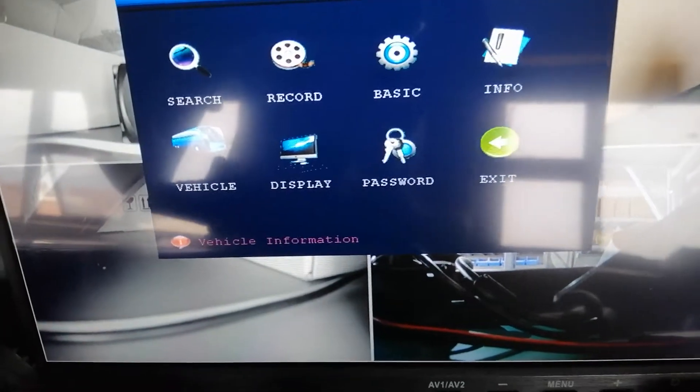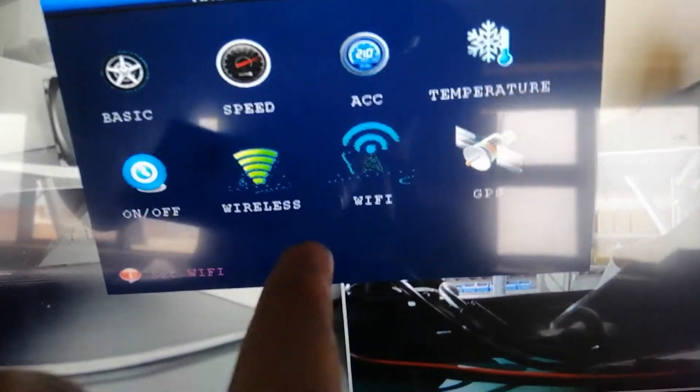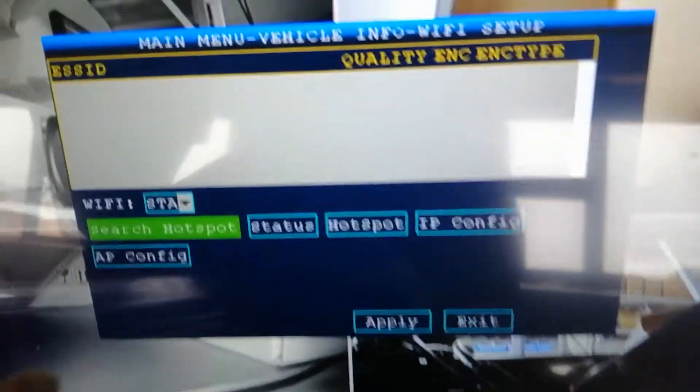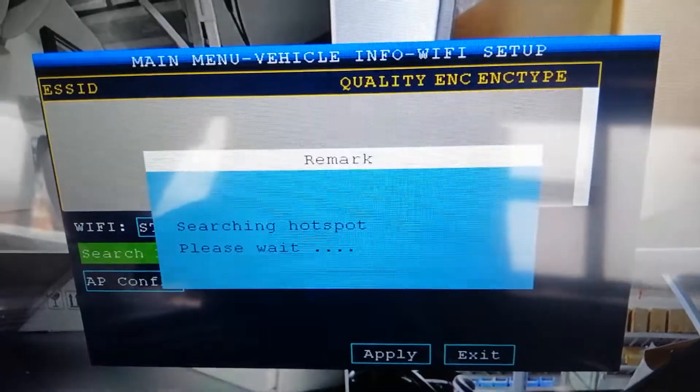Login with the admin account, and here go to vehicle, then Wi-Fi, and click search hotspot.